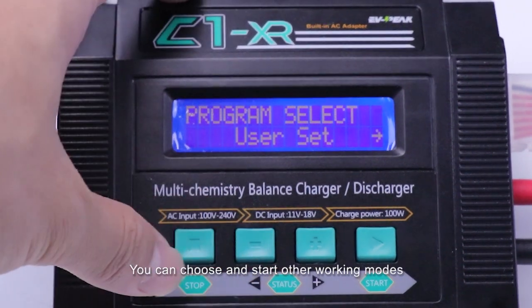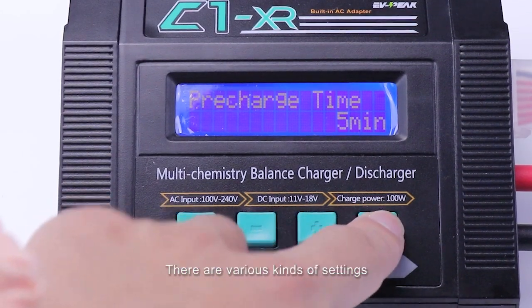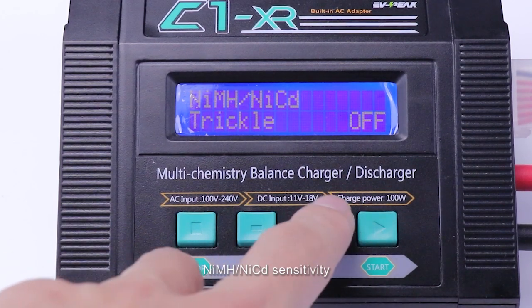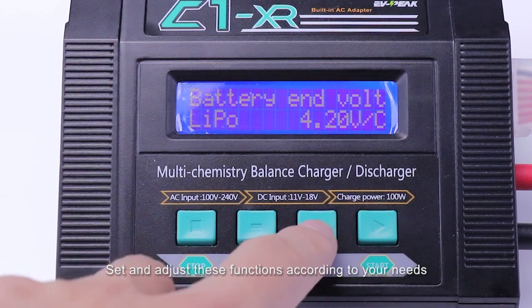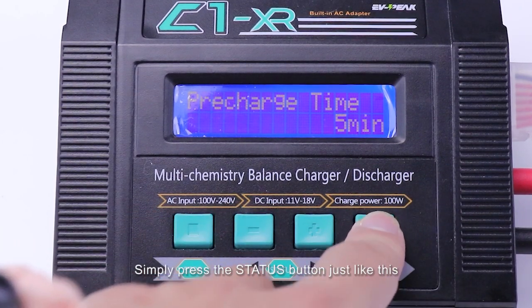You can choose and start other working modes or battery programs. In the user settings program, there are various kinds of settings such as wait time, nickel battery sensitivity, safety timer, and so on. Set and adjust these functions according to your needs. If you want to switch between these programs, simply press the Start button.